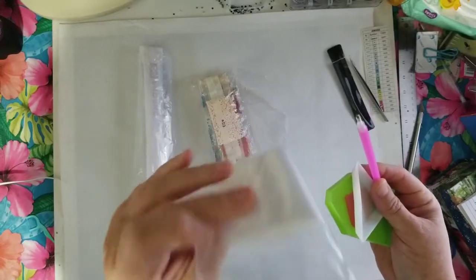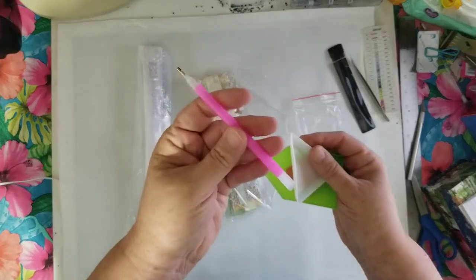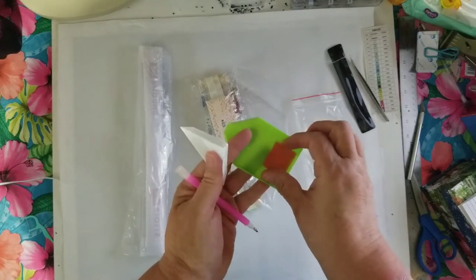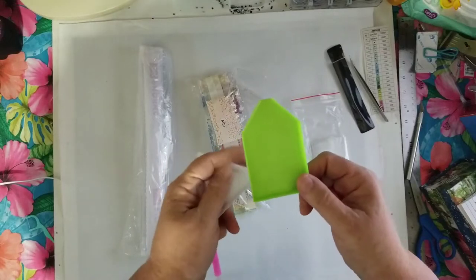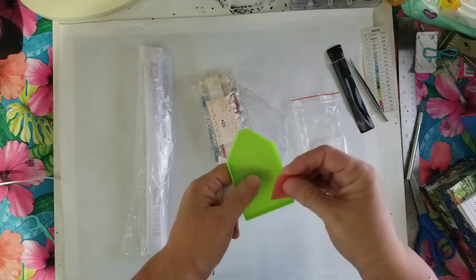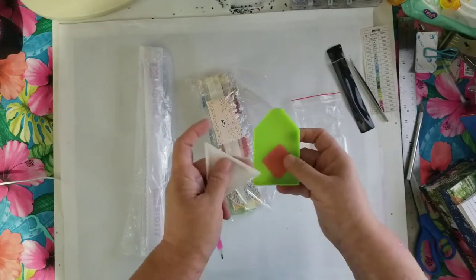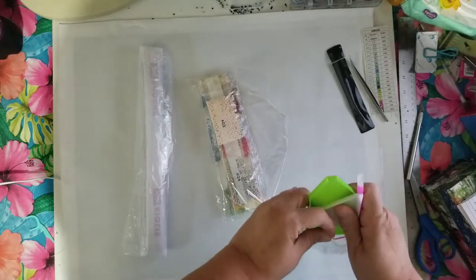It looks like there are enough baggies to kit out this diamond painting. There's a regular pink pen with a three-placer on the bottom, a triangle-shaped tray, and a green tray with a cutout — I prefer one with a spout, but that's better than nothing. And there's a kind of large plate of wax. So that's the kit.